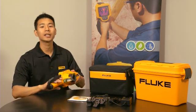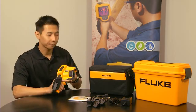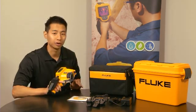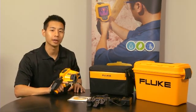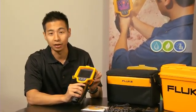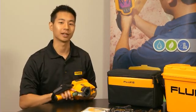The Fluke TIS is the complete package to get you off the ground and running. It comes with the camera, soft case, hard case, universal power adapter, and the Fluke SmartView software, not to mention a 2-year warranty. Compared to other thermal imagers in its price class, the Fluke TIS offers the largest screen size at 3.7 inches, a powerful 120 by 120 resolution, and a 2-meter ruggedness drop test.